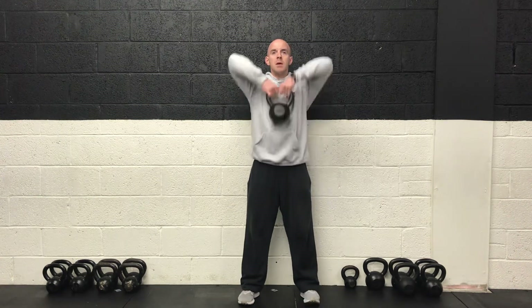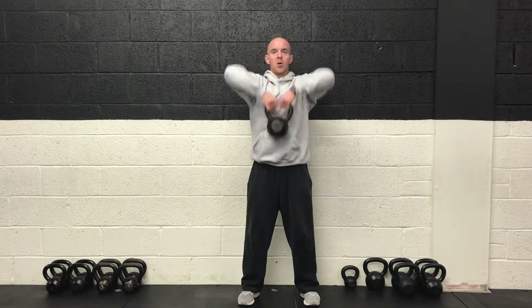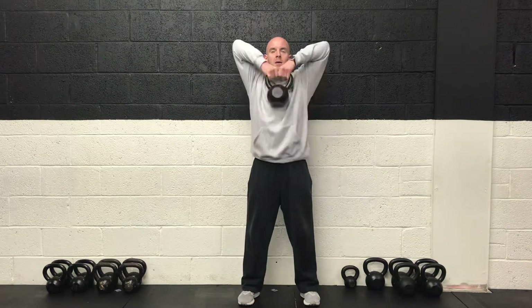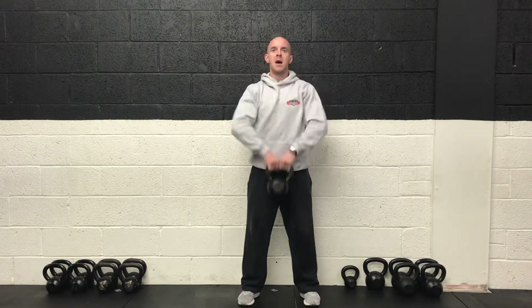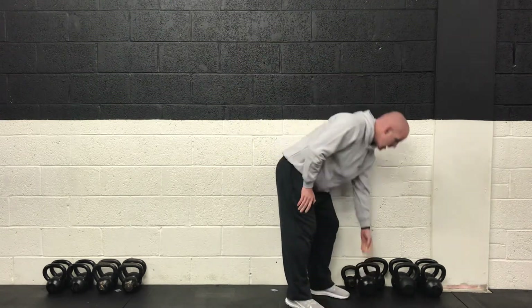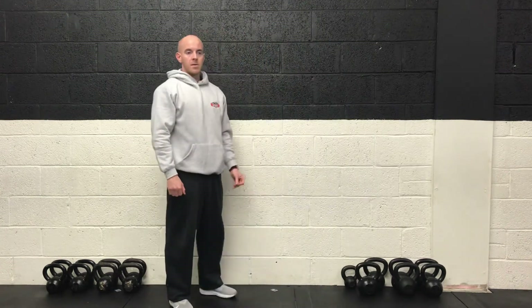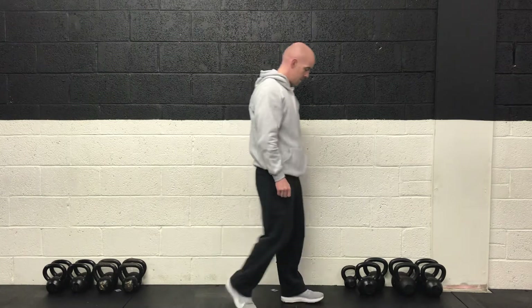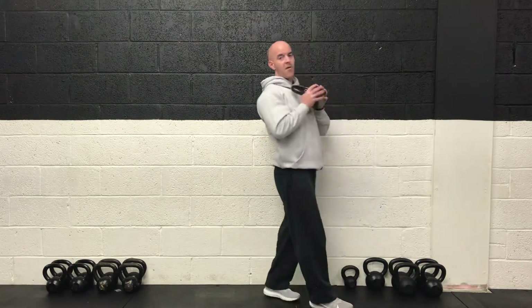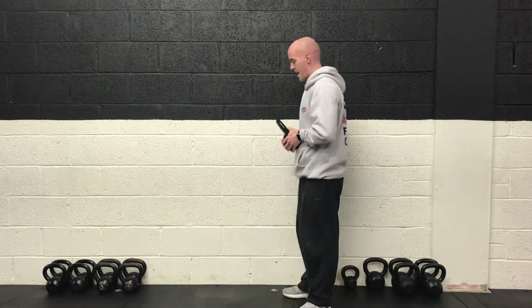Upright rows. Elbows high, back straight. Core muscles contracted. Draw the weight up to the chest and then right back down to the bottom. So halfway through there already. After this we're back on the lower body with the reverse lunges. Ten more seconds. Final five. Three, two, one and rest.